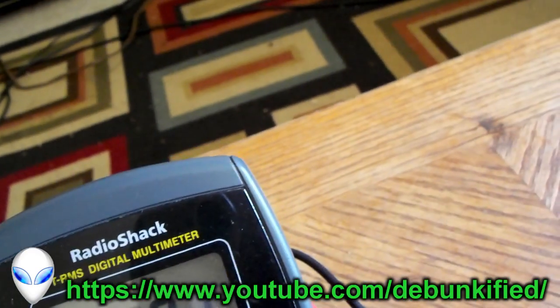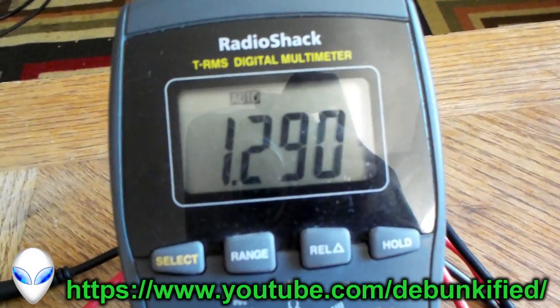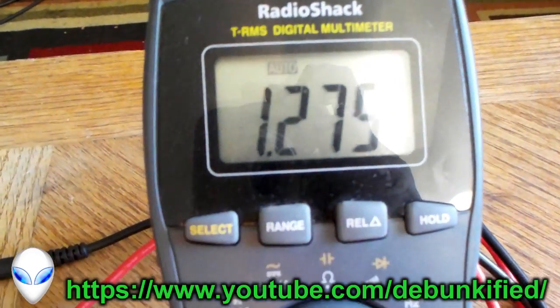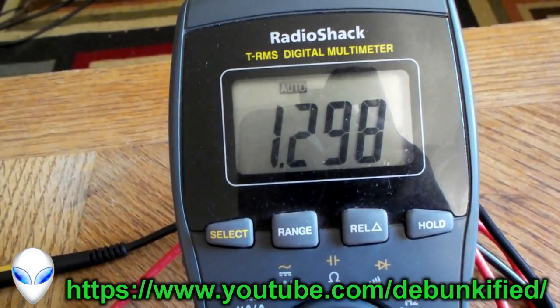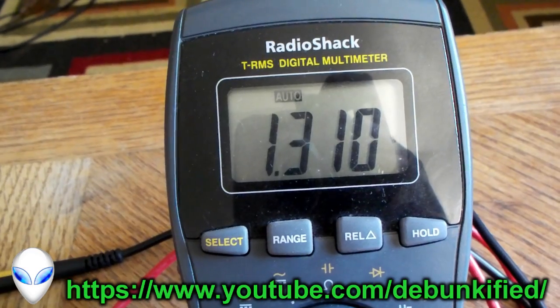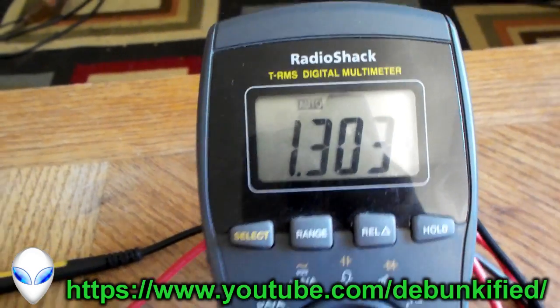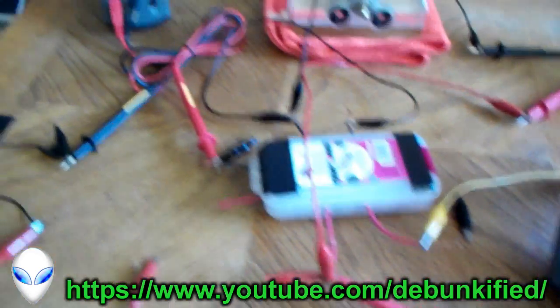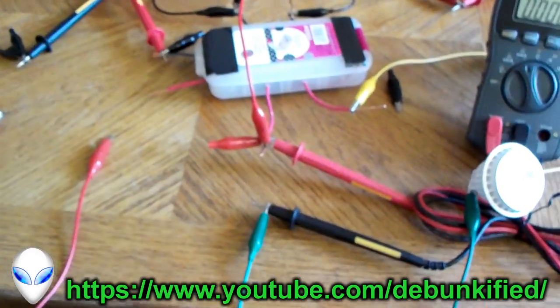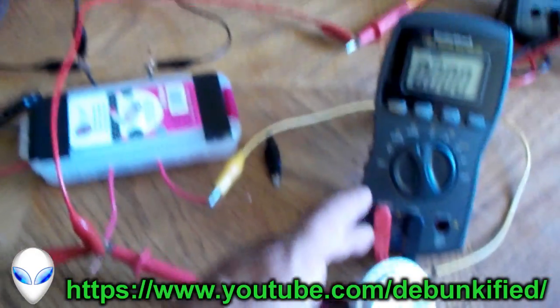I don't know why that voltage went up like that by itself, and I've already shut it off. Look at that — it's going back up, that's really strange and odd. Not sure why it's doing that, but anyways, something weird I haven't seen before.